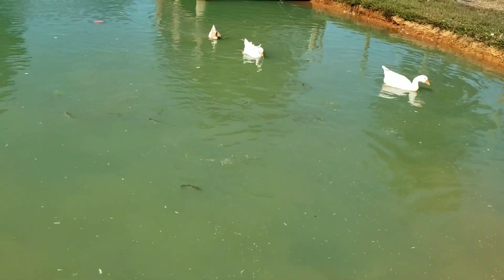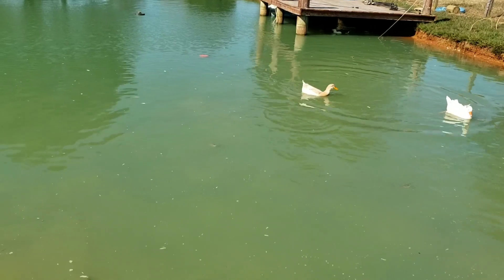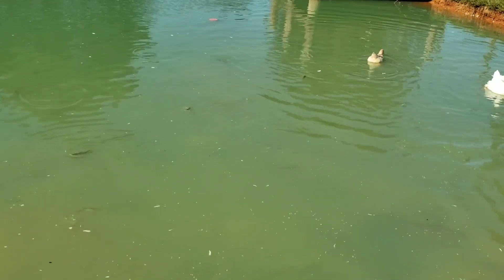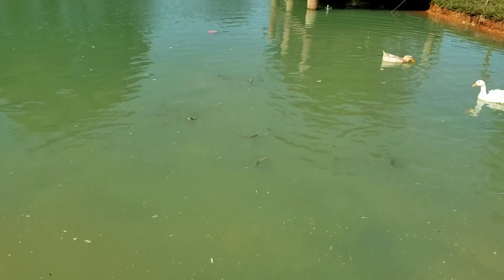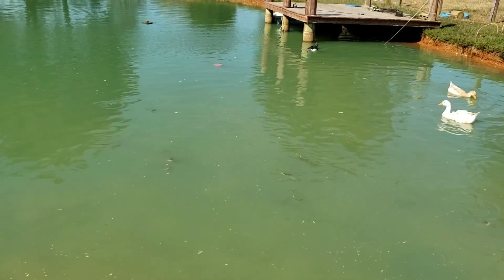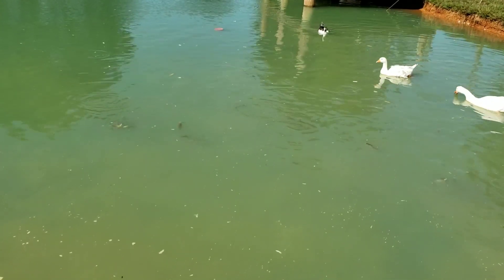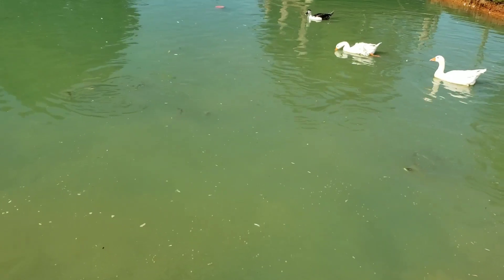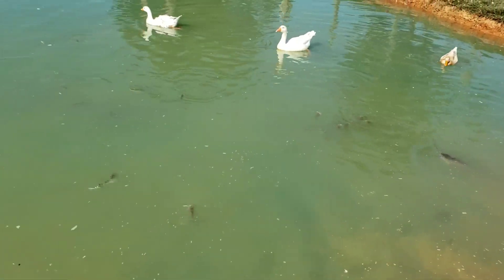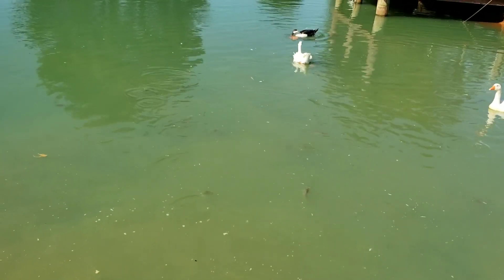But you've got to have the right management. These right here are probably about six inches. By next year these will be ready to pull out, process, and put in your freezer. If you don't, you're going to have huge problems — a lot of catfish that you just can't feed because they'll overrun your pond. There's probably — I don't know — if I had to guess, these were born last year.